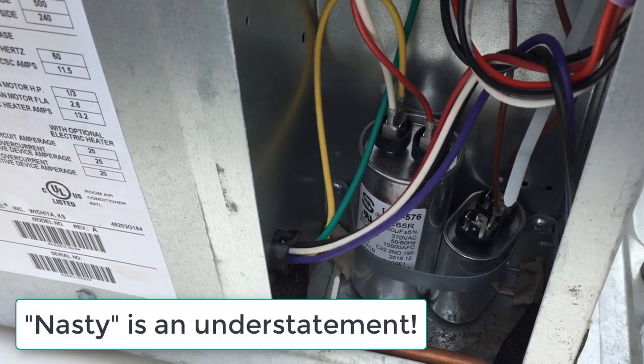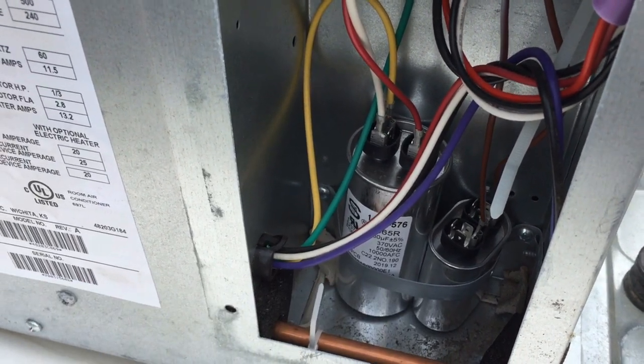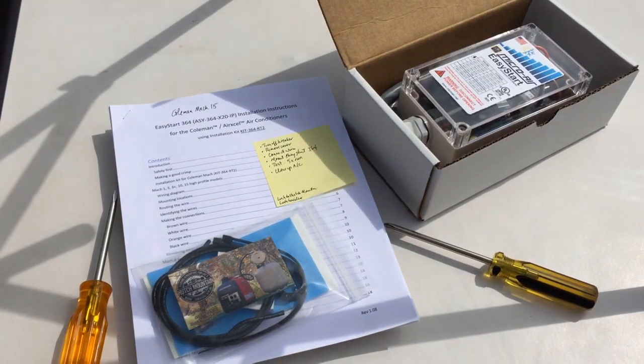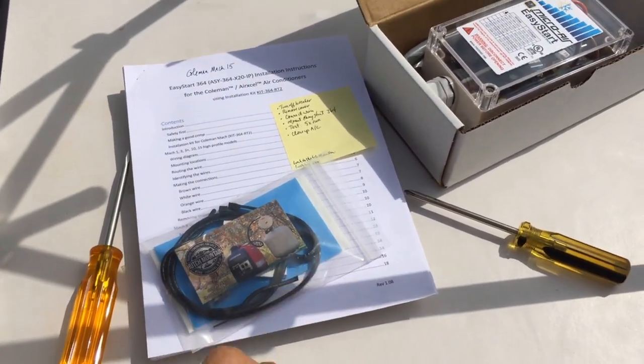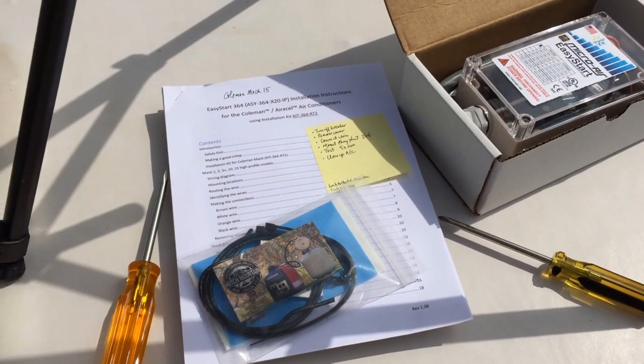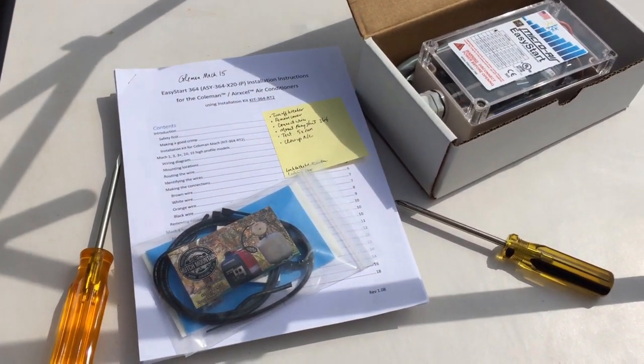They shouldn't hold charge by now because this air conditioner hasn't been on for quite a while, but just to be safe I will do that. One of the things I highly recommend is this little installation kit — it includes the connectors and all the stuff that you'll need to tap into the existing wiring and connectors on the air conditioner.